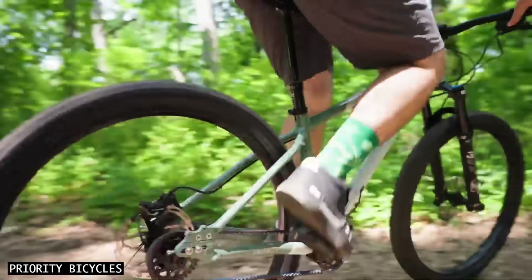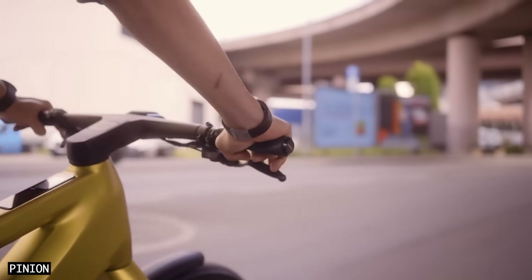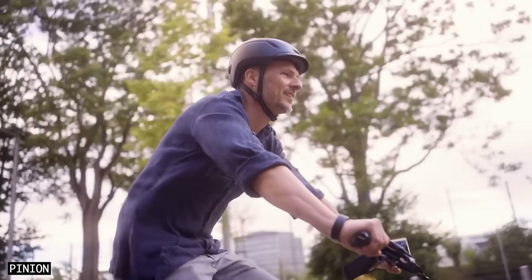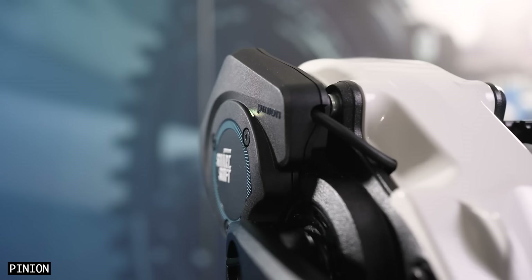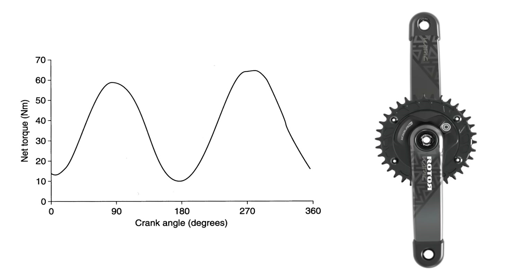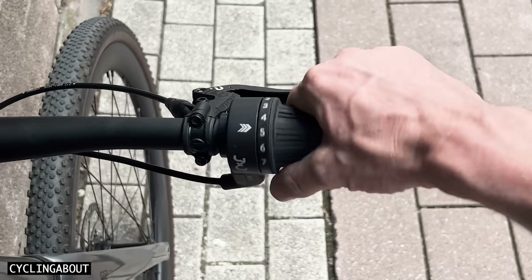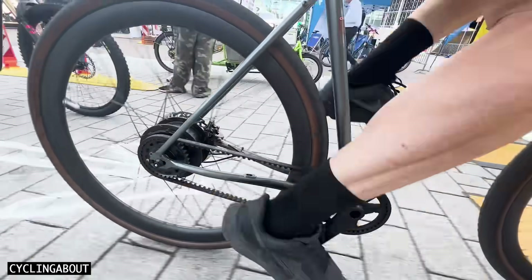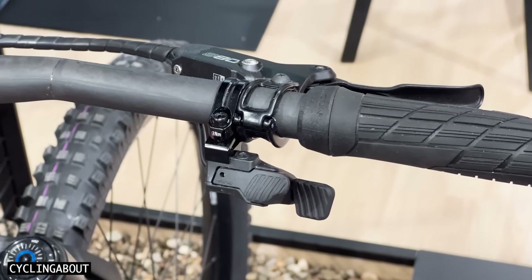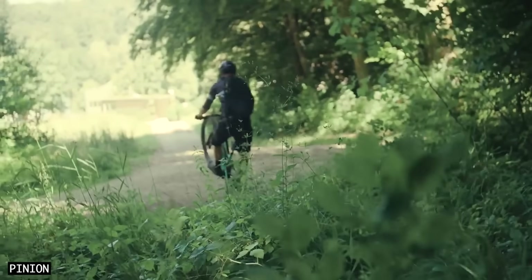Like all gearboxes, you can shift gears whether you're pedaling or not. You might think electronic shifting is completely over the top, but it's actually essential for shifting under pedal load. This is because the gearbox can now engage the next gear when your crankset is at the vertical position, which is when there is a natural slump in torque. The shifts don't feel quite as immediate as a derailleur, but they're definitely faster than other gearboxes that require you to briefly let off pressure from the pedals. And a cool thing is that you can move from the lowest to the highest gear in about 2 seconds flat, which is surprisingly useful when the trail instantly pitches up.